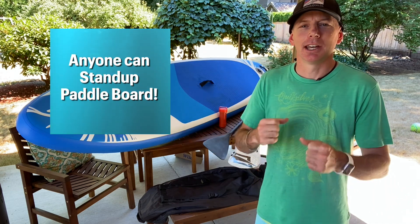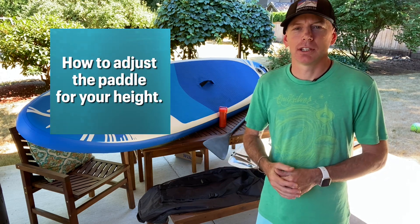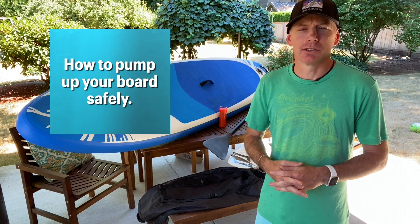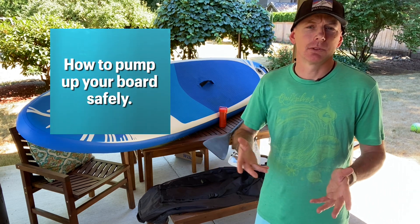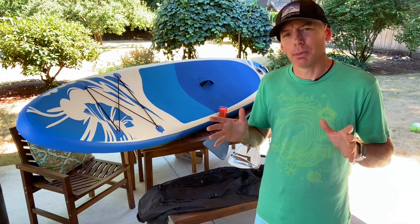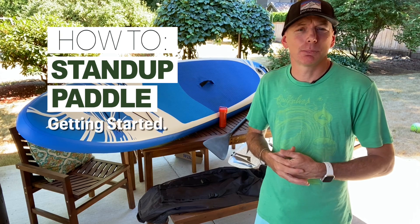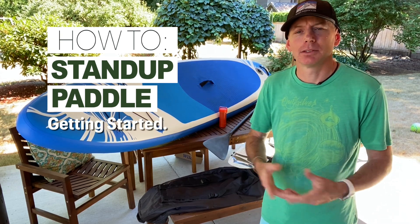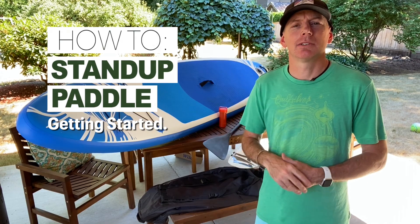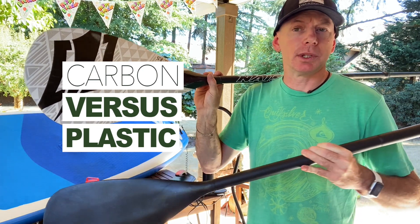You don't have to be an athlete to get out on this board - you just have to be able to stand up and paddle. I'm going to show you how the paddle works, how to hold the blade, how to adjust it since they are adjustable, and we'll talk about pumping it up both manually and with an electric pump. If you're looking to get into paddle boarding, this video covers all you need to know to get out there safely.